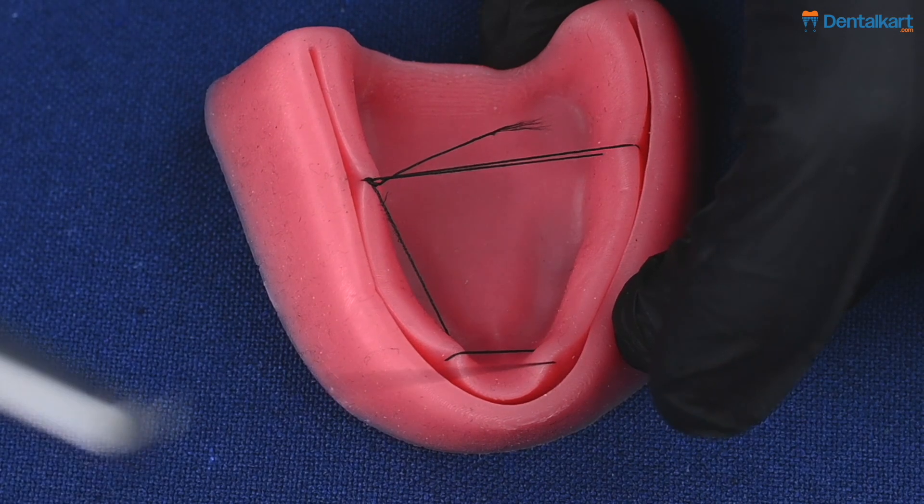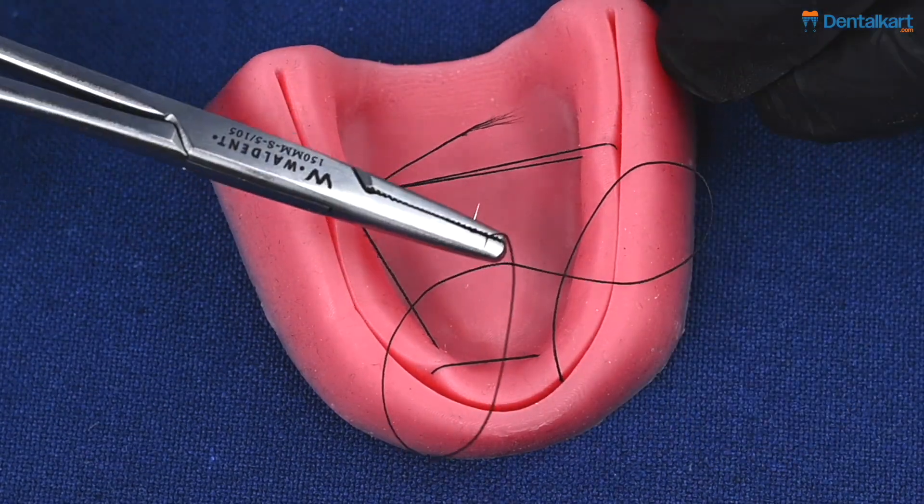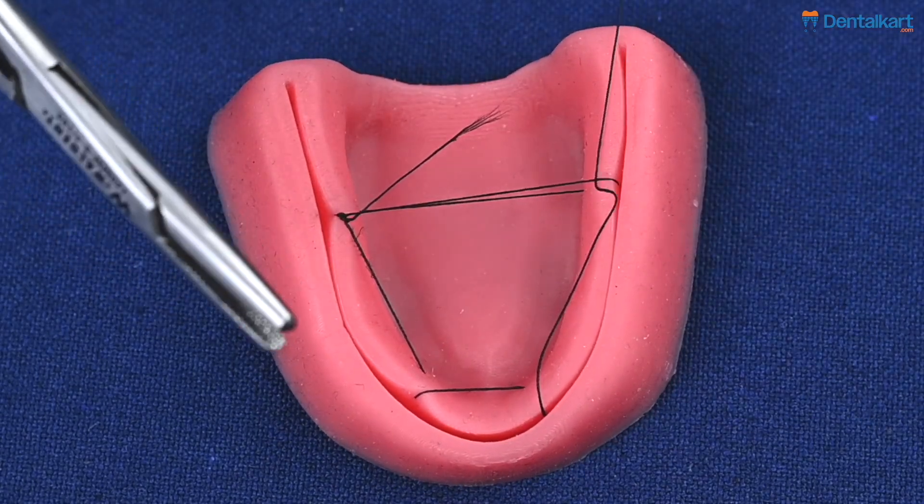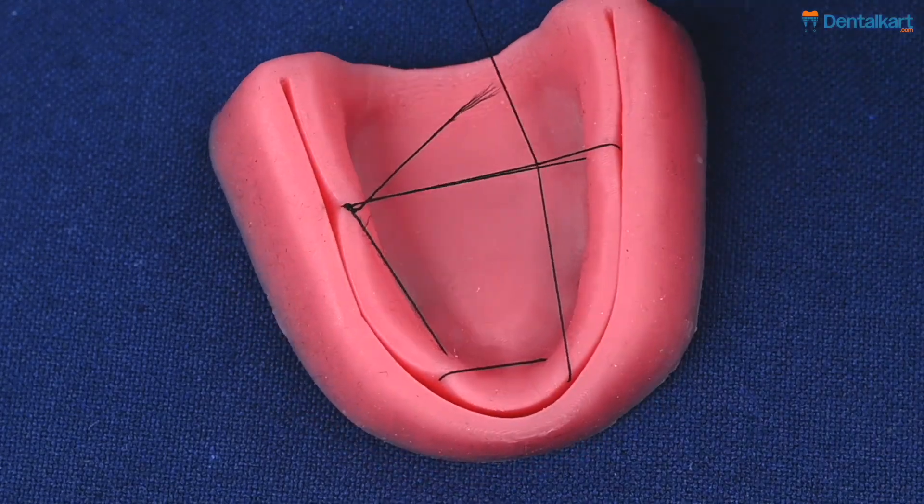Once we have done that, we pass the needle in between the two threads that had earlier been tied for the molar area, and we tie the final knot.